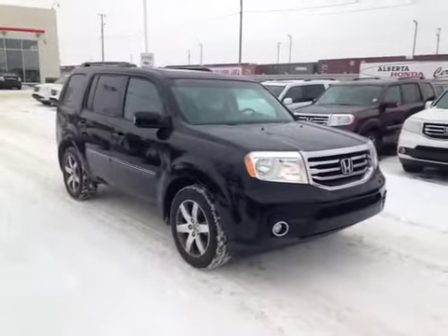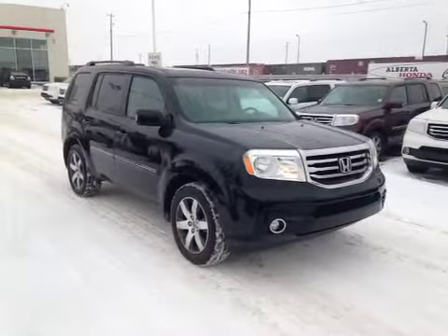Thanks for watching. Today we are looking at a 2012 Honda Pilot all-wheel drive.